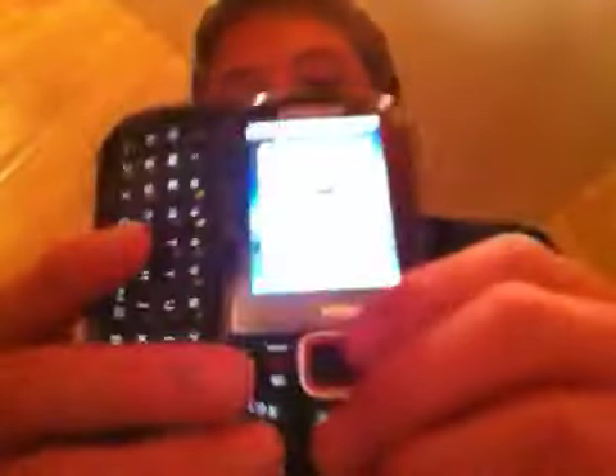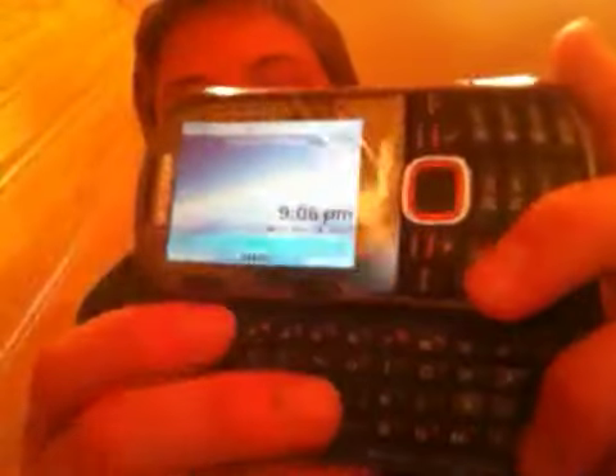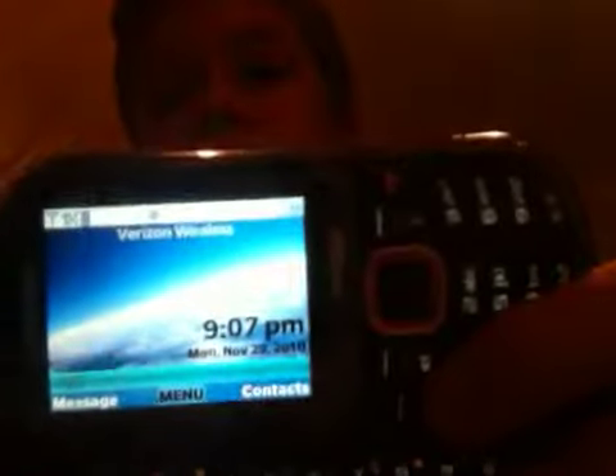Over here you have your menu buttons for when you open it up into sliding mode — you can use these to navigate. It has one-touch text messaging right here, a nice text message button that brings you right to a message menu.